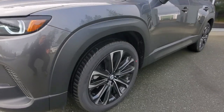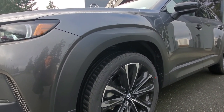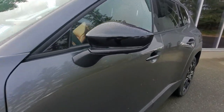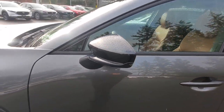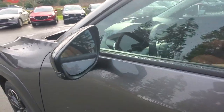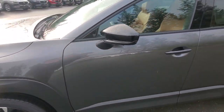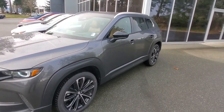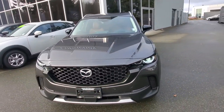The fender arches and the molding along the bottom kind of all match up with the gray on gray — it looks really good. You've got signal lamps built into the outside rearview mirrors, a blind spot monitoring light on the inside of the rearview mirror to indicate if someone's coming up beside you, and those outside rearview mirrors are also heated.